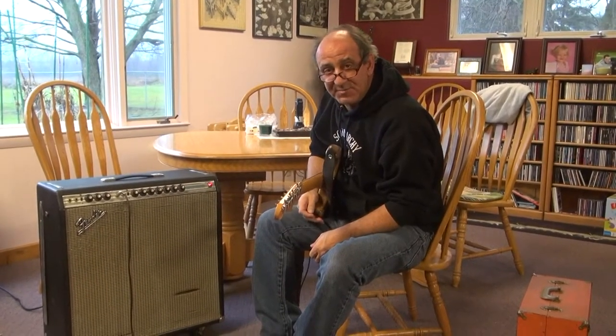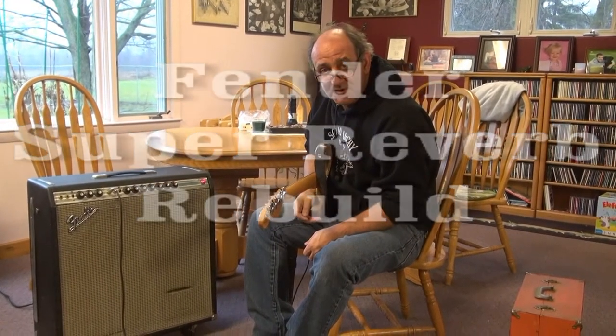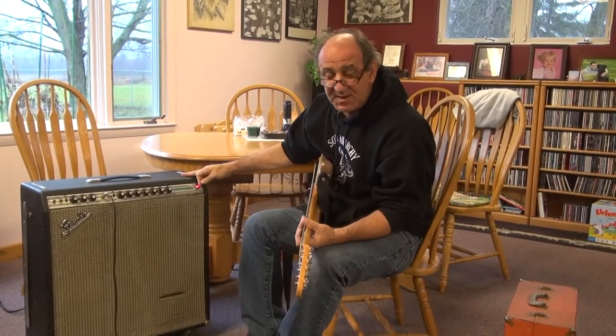Hello there. I'm here with Terry to demonstrate his work on my Super Reverb. Terry takes these old Fender amps and puts new boards in them and rebuilds them. They turn out 100% more reliable and sound quieter, cleaner, and better. This is his latest one — this is my Super, it's about 1970.